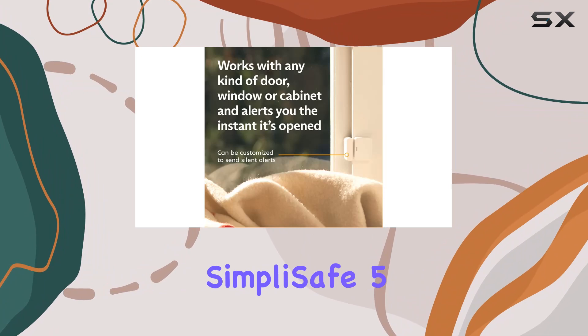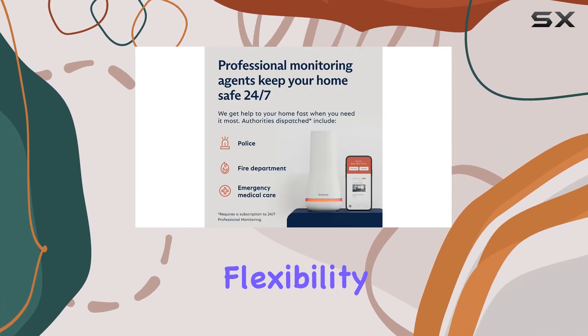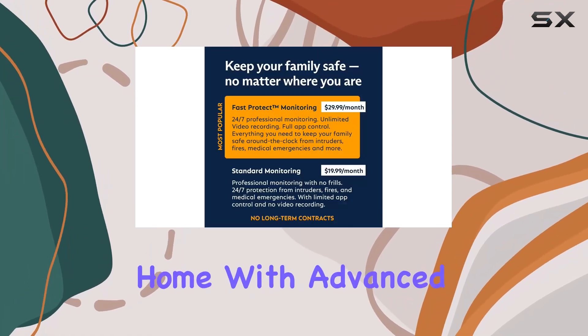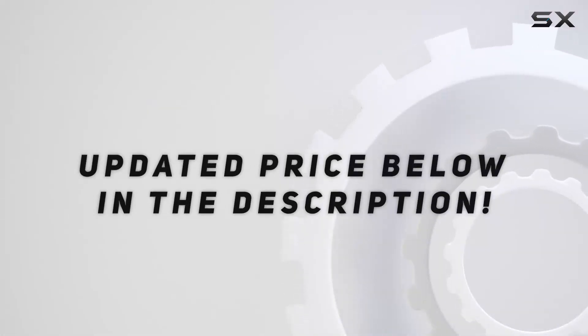In summary, the SimpliSafe 5-Piece Wireless Home Security System excels in simplicity, flexibility, and reliability, making it an ultimate choice for anyone looking to fortify their home with advanced security features. Check out the video description for the updated price.